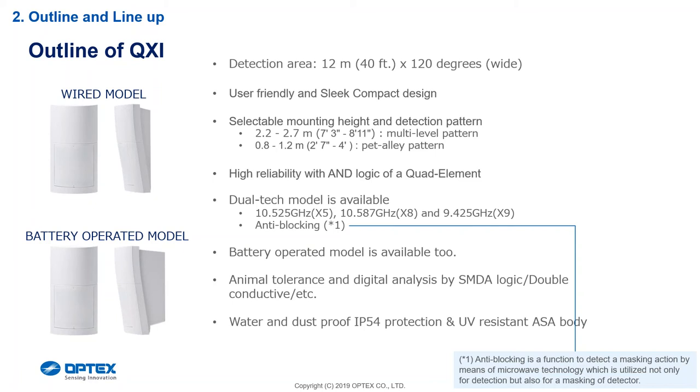Getting back to the mounting height — as you can see it's 2.2 to 2.7, which is a nice mounting height. What happens with the HX is that when you mounted it at 2.5 and above, on some houses where the eaves come down, it would actually block the detector at the 9 to 10 meter radius because the eave was coming down. Now we can bring it down to the 2.2 to 2.3 complement and we are going to be able to get that 12 meters.